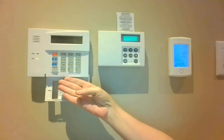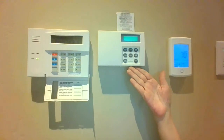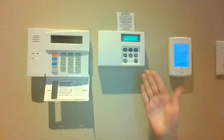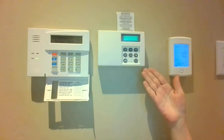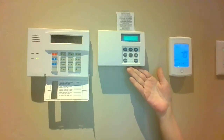When you arm your Honeywell system it will cause the FlowLogic to go to the away mode, which will limit your water usage to five minutes. When you come back after a long trip you will disarm it, and your FlowLogic will go to the home mode, which will allow 90 minutes of water usage.